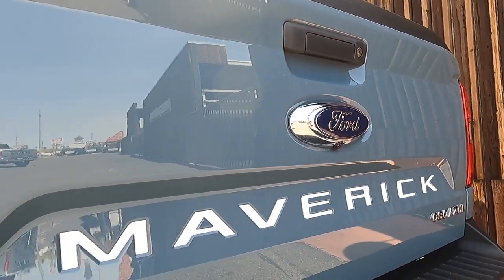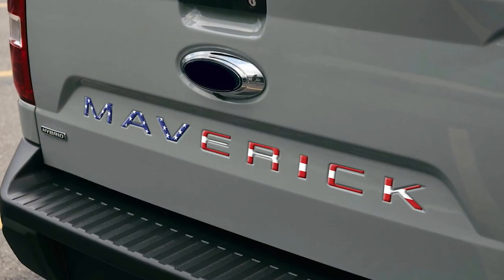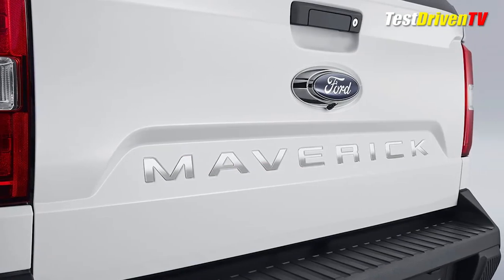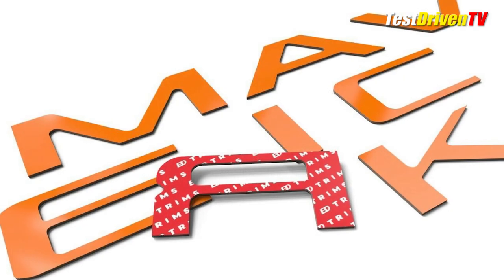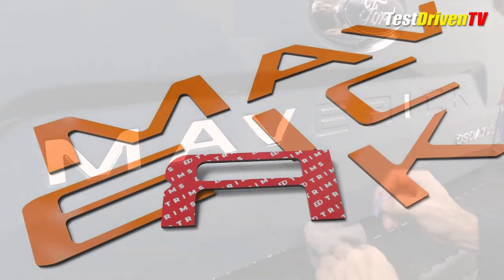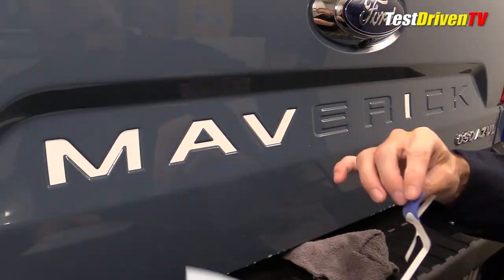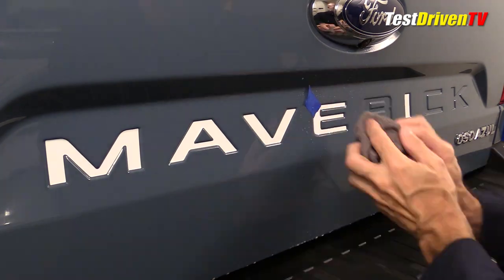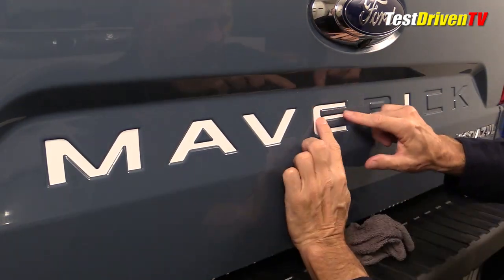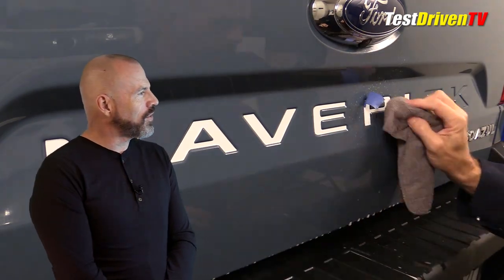They can be found online ranging from about $18 to $45 on popular outlets like eBay and Amazon with limitless colors and styles. There are soft vinyl sticker-style lettering kits like we installed on ours for about $20 — the least expensive. You can step up to hard plastic and even metal lettering in several colors and finishes like chrome and carbon fiber. These can typically be installed in less than an hour with no tools. Pretty nice gift for under the tree.